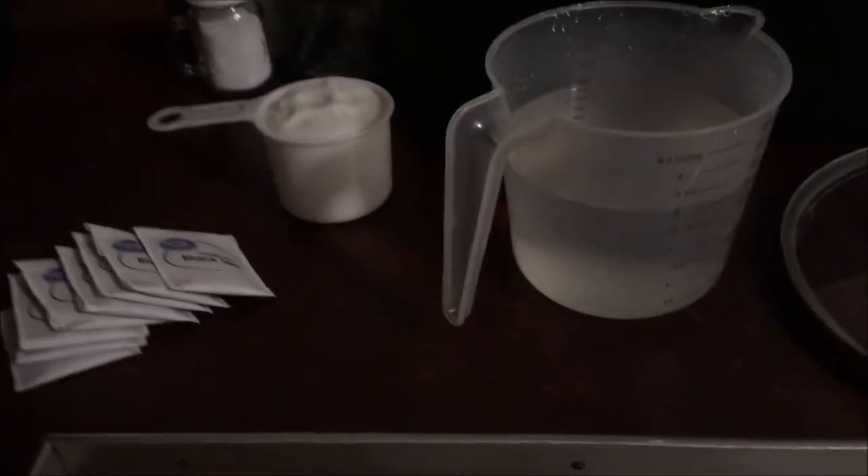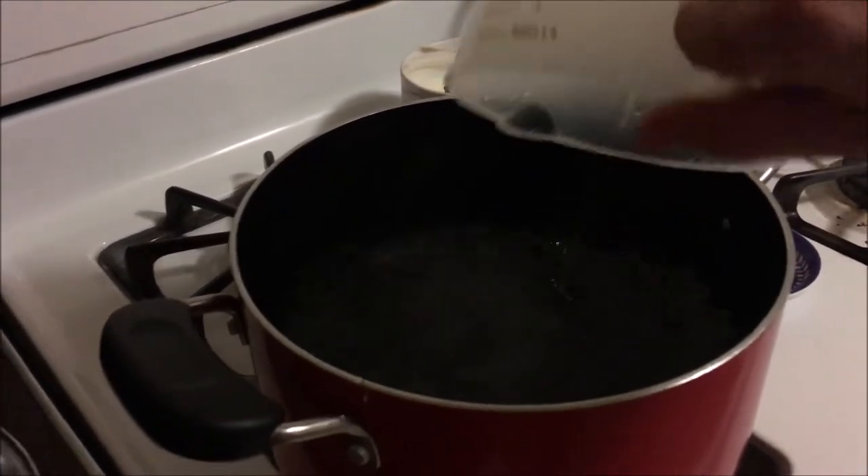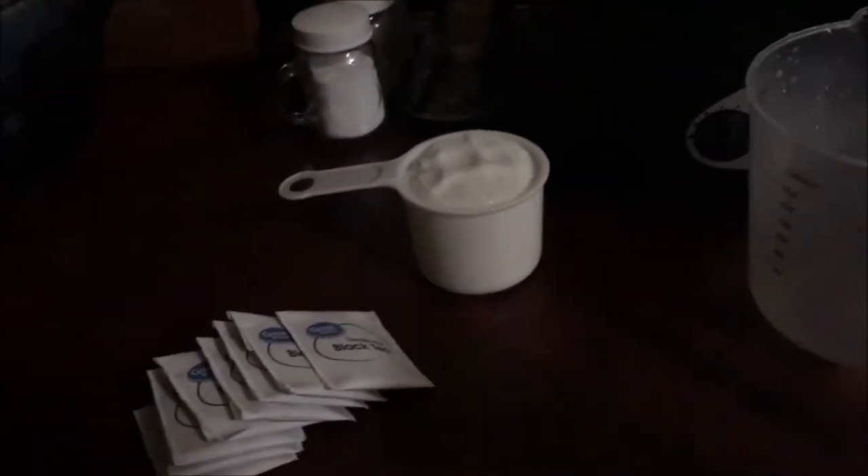This process actually takes 14 days. It's going to be a two-day process for this video, and then it takes 11 days for the scoby to work its magic. Step one is super simple. We have three ingredients for step one: 14 cups of water — I already have 11 in here so this is my last three — one cup of sugar, and eight teabags. We just have to get our water boiling.